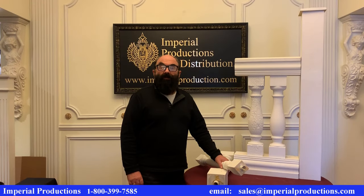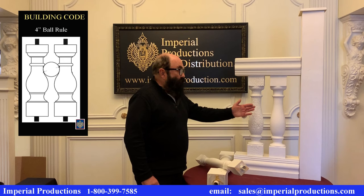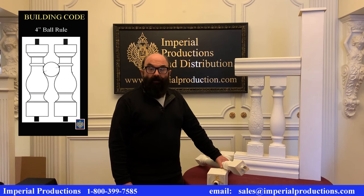So let's look at how a typical layout should be planned. The building code says there should be no more than four inches of space between the balusters and between the rails and the substrate. This is called the four inch ball rule.